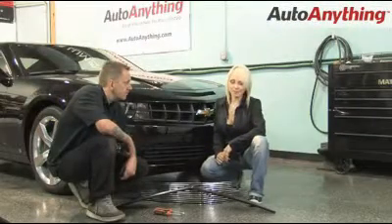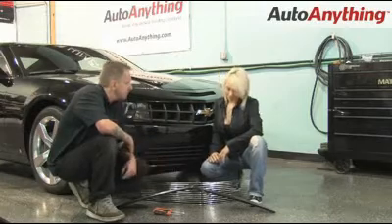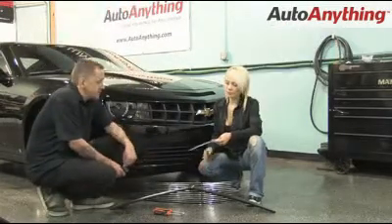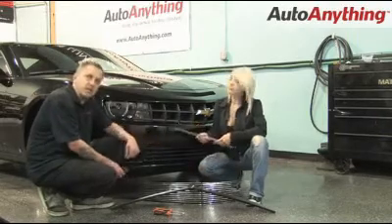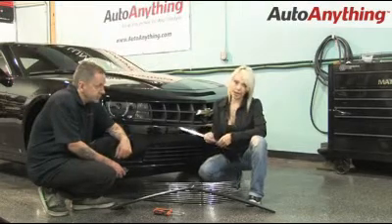Here we are back at the custom shop. Today we're going to install some T-Rex billet grills. You can either install them as an overlay or a complete replacement, and today we are going to be installing the overlay design from T-Rex.